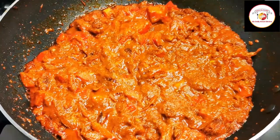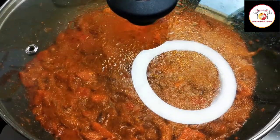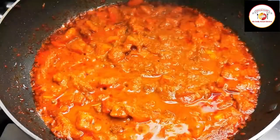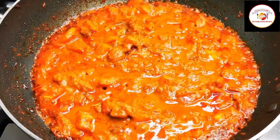Close the lid and you can see the oil is getting separate and the tomatoes have become soft. Give it a stir, then you can add water.